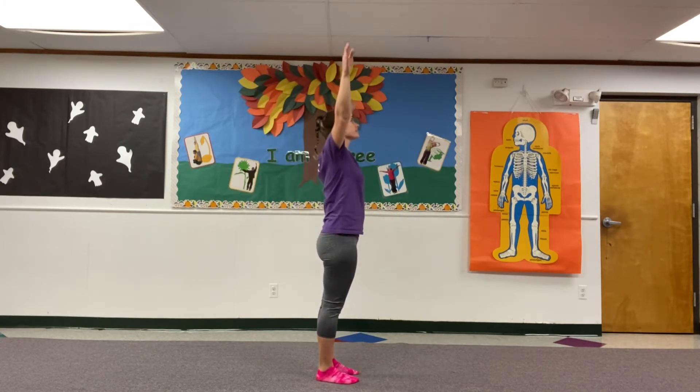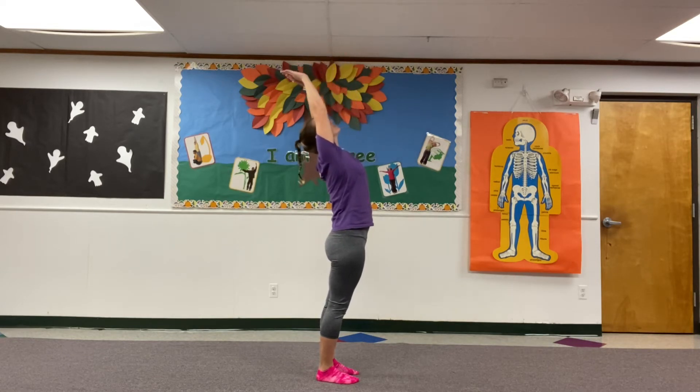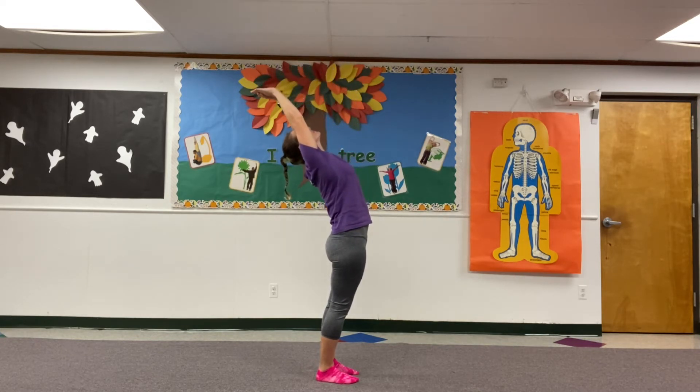You're going to stretch your arms up overhead and lean backwards. That's the first version.